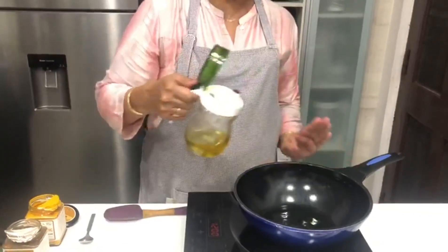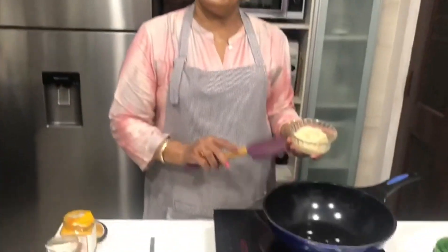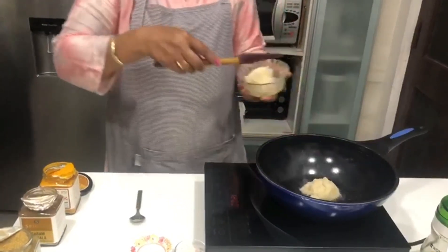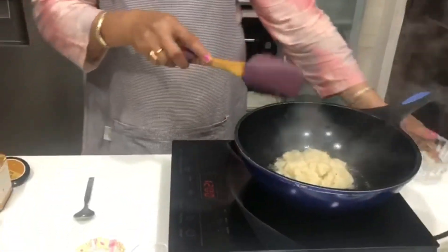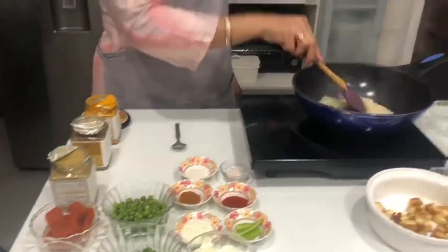Now I will add 2 to 3 tablespoons of oil. However much oil you prefer, add accordingly. I put the onion-ginger-garlic paste into it — all the paste goes in. About four to five garlic cloves and two pieces of ginger. I put it all in on one side and mix it well.